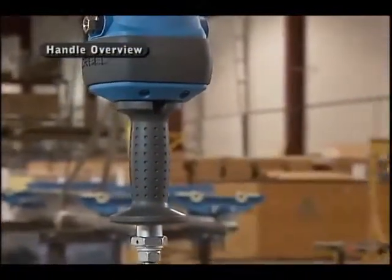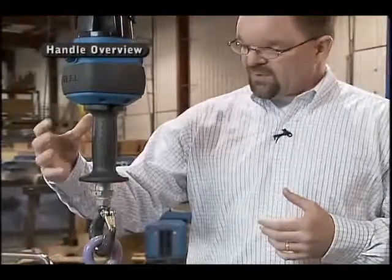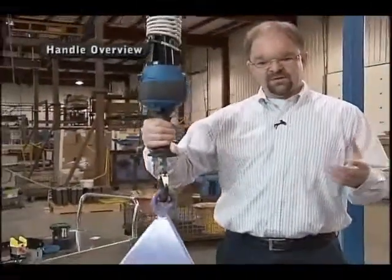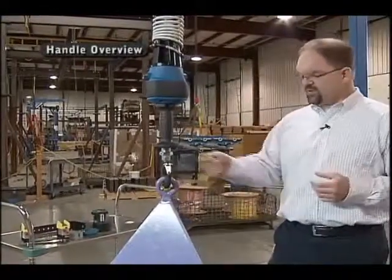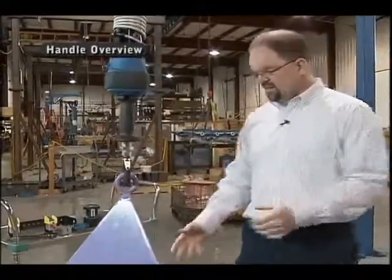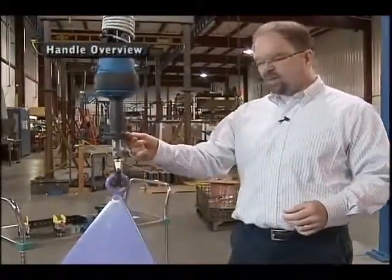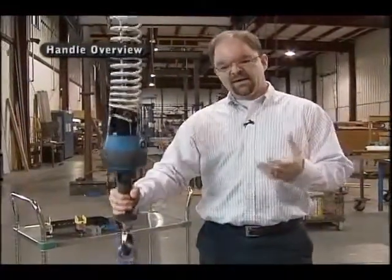The operator would typically not even be aware that this feature exists, but the purpose of it is: when I grab onto it and my hand breaks that sensor beam, it activates the unit and the unit moves up and down. If I don't have my hand on it — it's a safety feature — it will not move unless the operator is positively engaged on that handle. The load itself is in a brake condition, and even if I bump or move this handle, it will not move until I physically grab onto the handle.